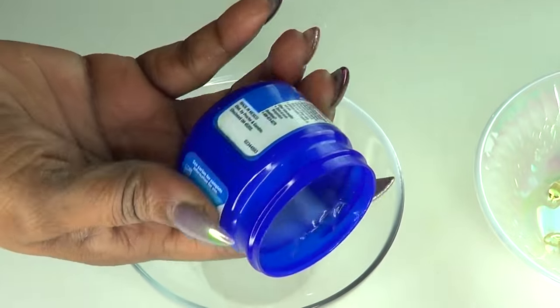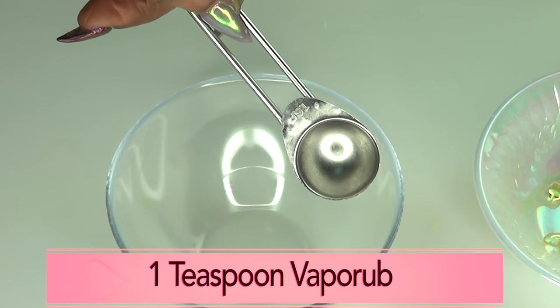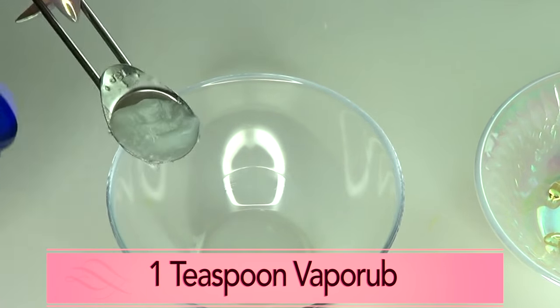Reaching for the main ingredient, which is the vapor rub — I'm going to use one teaspoon of vapor rub. If you want to make more of this treatment, just double up on the ingredients.